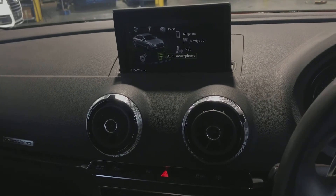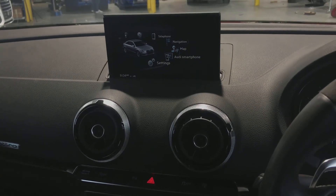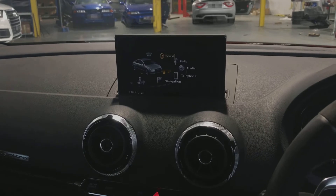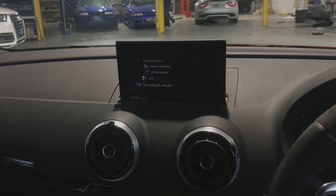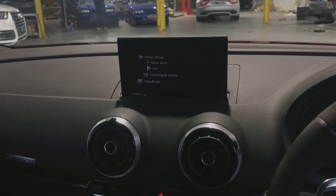For this retrofit we are using all genuine Audi parts. Therefore, the integration into the original system is seamless as it is made for this vehicle. A very nice solution for adding those features you missed out on by a couple of years.